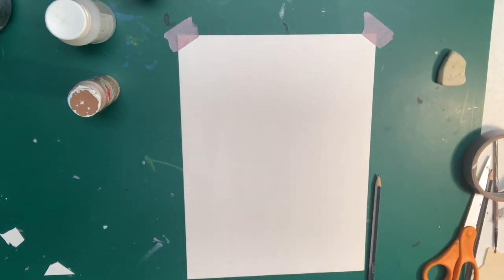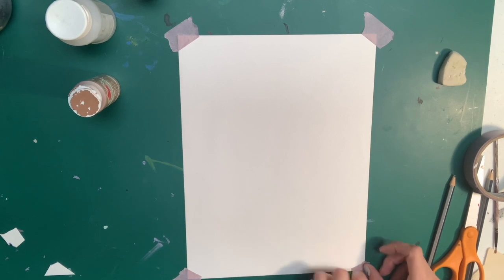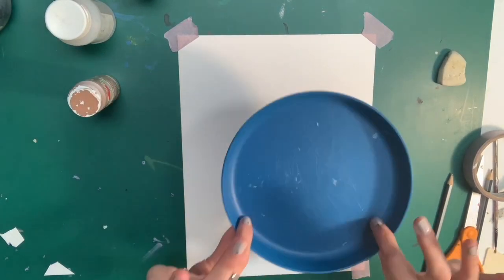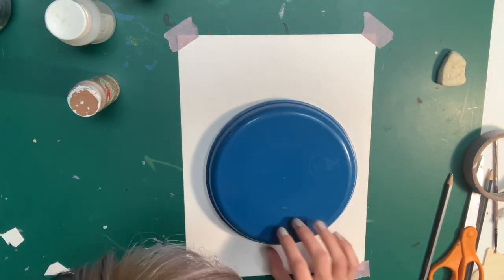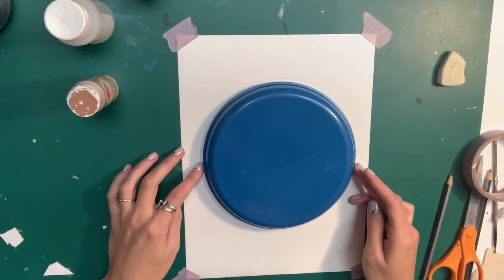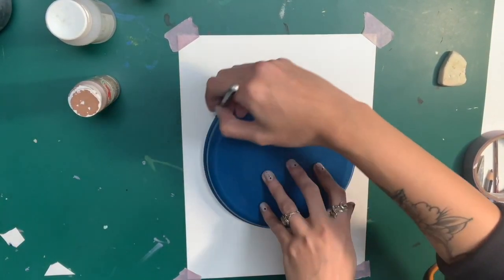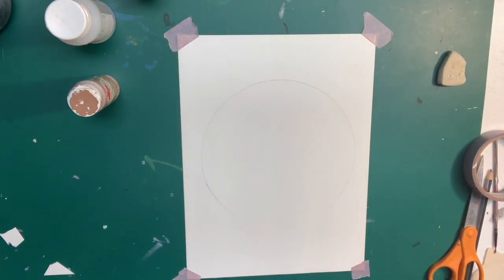The tape I'm using is actually this delicate surface tape by 3M, it's the 2080, which is really helpful for delicate surfaces. When you go back to peel back the tape, it's not going to rip any of the corners of the paper. To start out drawing, I'm going to get a round object and place it in the middle of the paper — you can do it up, lower, anywhere. Then take your pencil and trace around that circle surface so you have a circle like that.